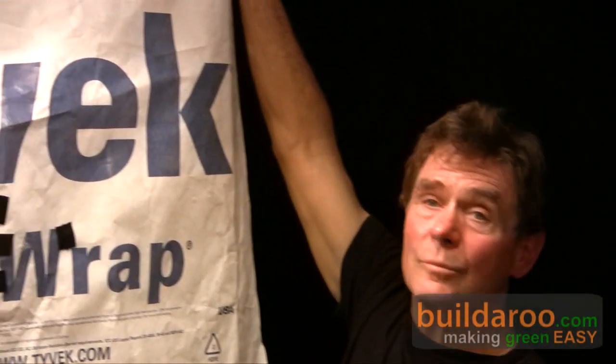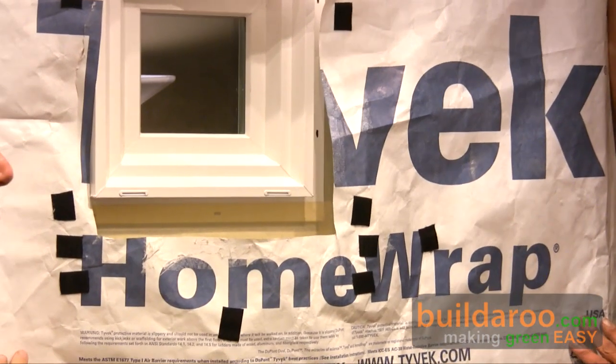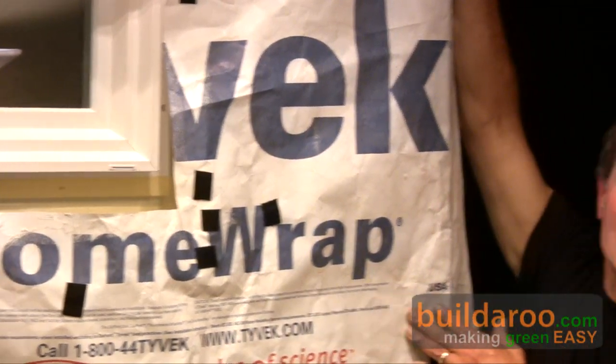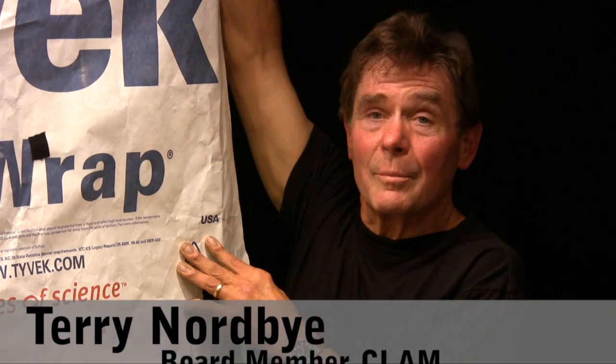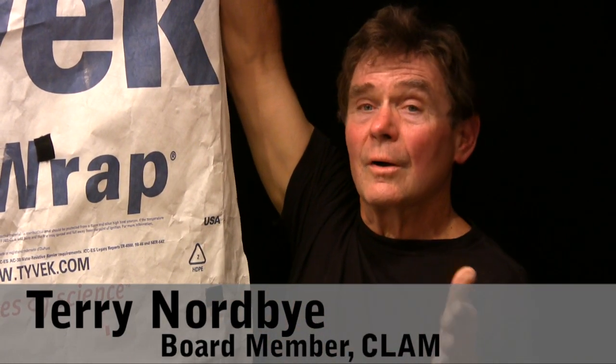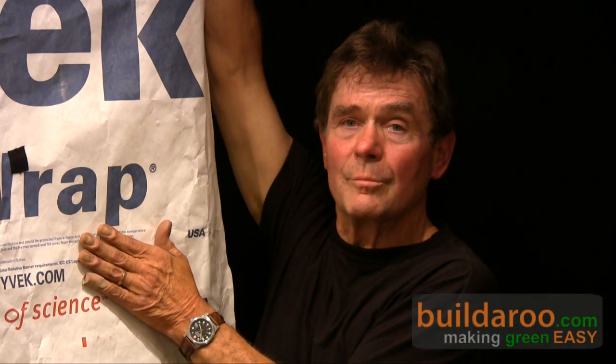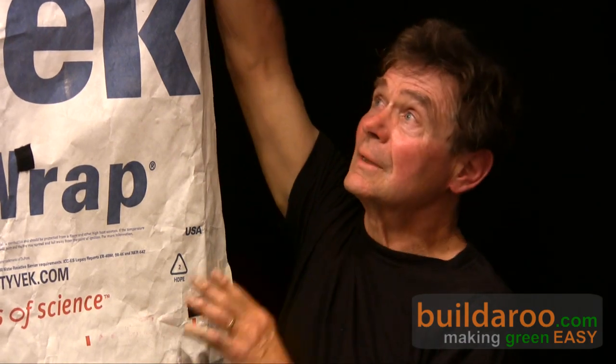The next part of this wall assembly has to do with waterproofing, rain shielding. This represents Tyvek — it's also called Typar building wrap. It used to be tar paper in the old days, that black stuff they put around a building. Behind your siding, when water gets through and vapor gets through, it hits a waterproof barrier and runs down. That's what this is.